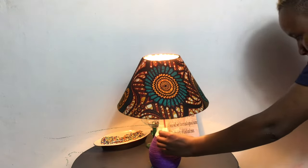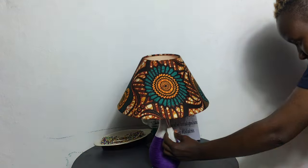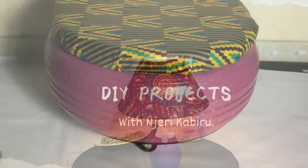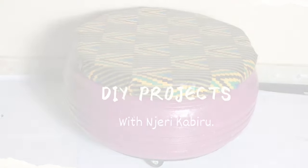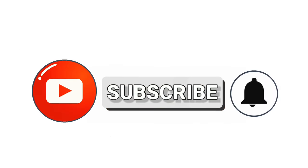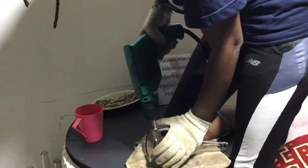Today we are finally making a lamp — a bedside lamp with a shade. This is what I do, DIY projects. I am Jerry Kabiru, and in case you're new to this channel, please consider subscribing and turning on the notification bell so you get to know when I put up new videos. People have been asking me how to do a lamp shade, so I decided to just do it.